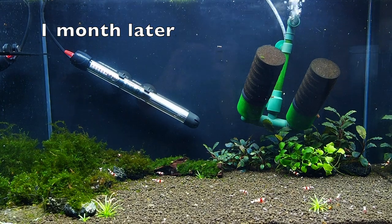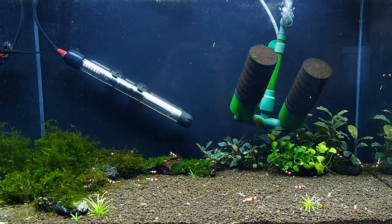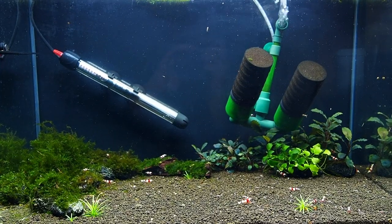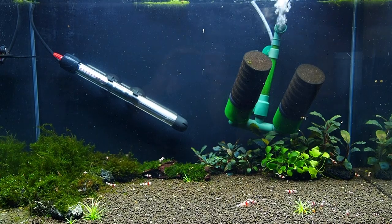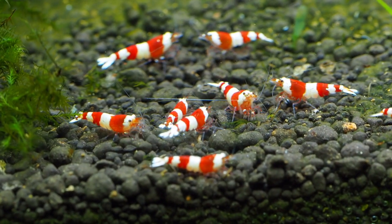Skipping to one month later, you can see that I have changed some things in the tank. The initial peacock moss has been replaced by fissiden moss and bucephalandra plants, as I personally like these plants more. But most of all, you can see that the shrimp colours have improved greatly.